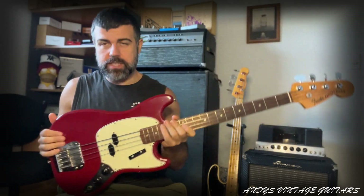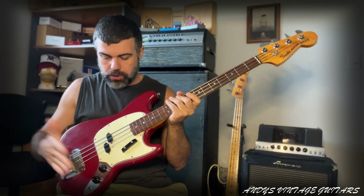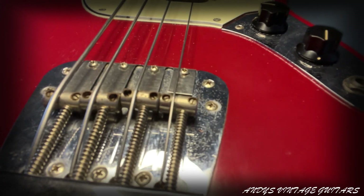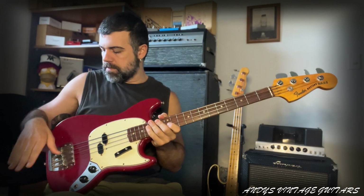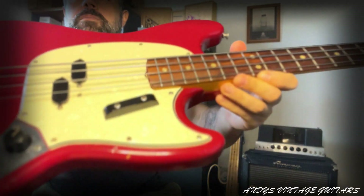So essentially this is a mini version of a P bass with a split coil. It's got volume, tone, it's got a stag bar, it's got mutes — you can see the mutes right there — a bit like the pre-Ernie Ball Music Man. You can roll them up so they would have some foam, but it's long gone.